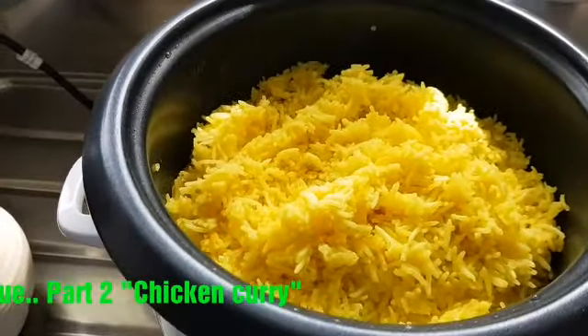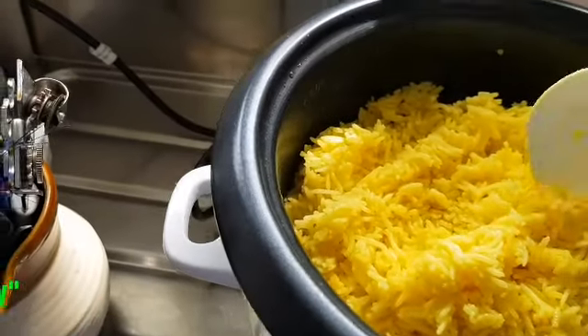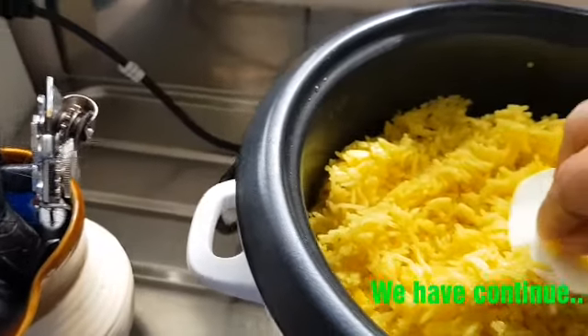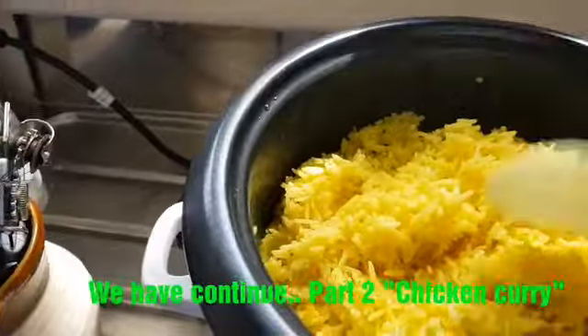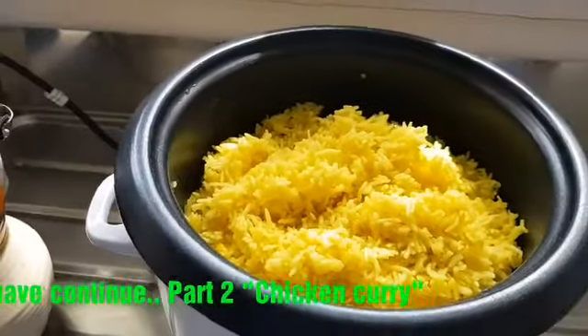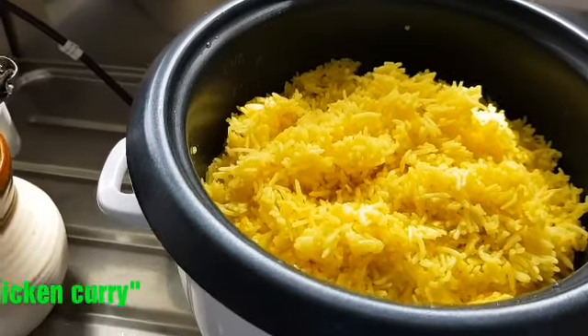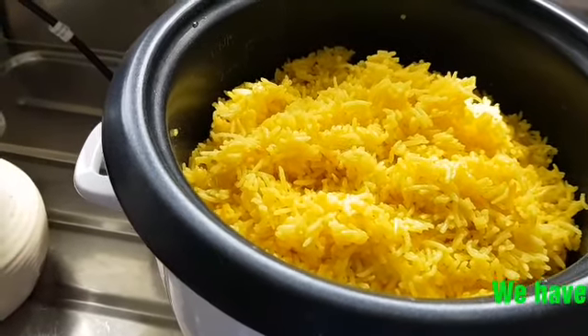Okay, so actually it's cooked now. Smells delicious! So let's just leave it in the rice cooker. Next, we'll be cooking the chicken.